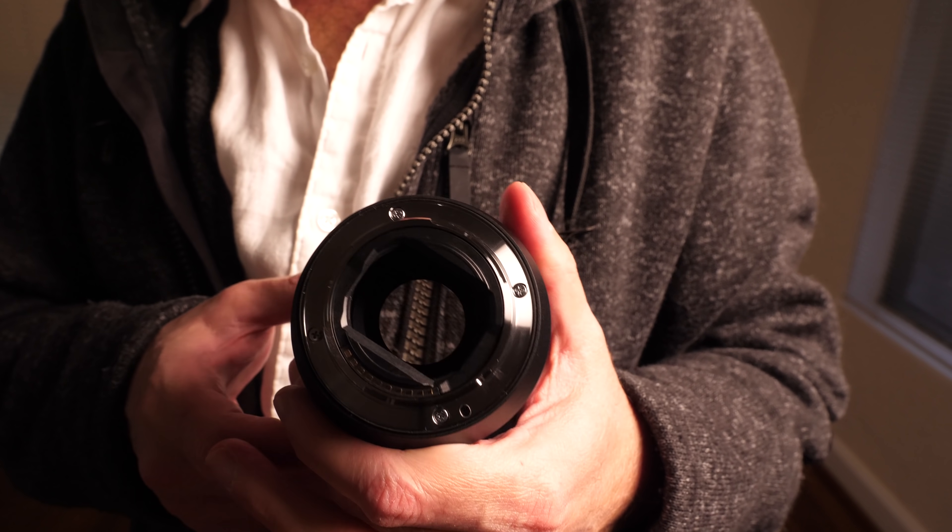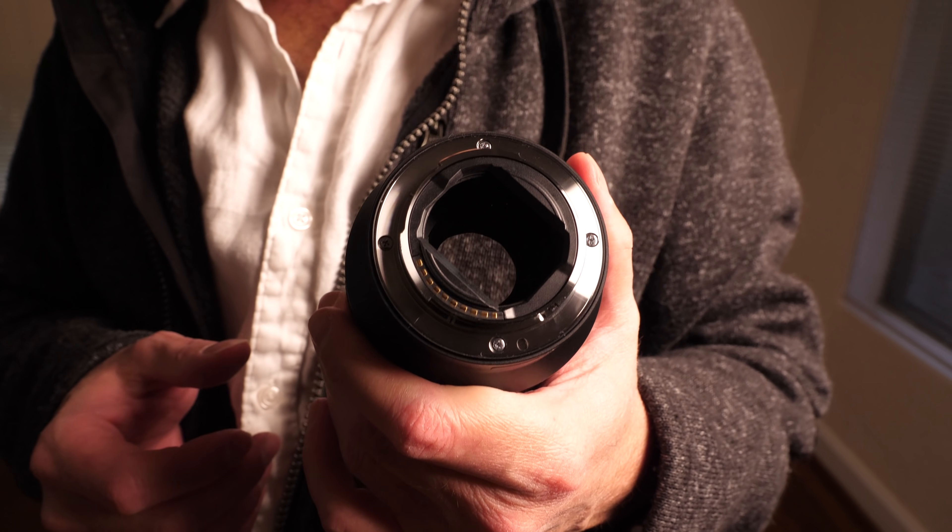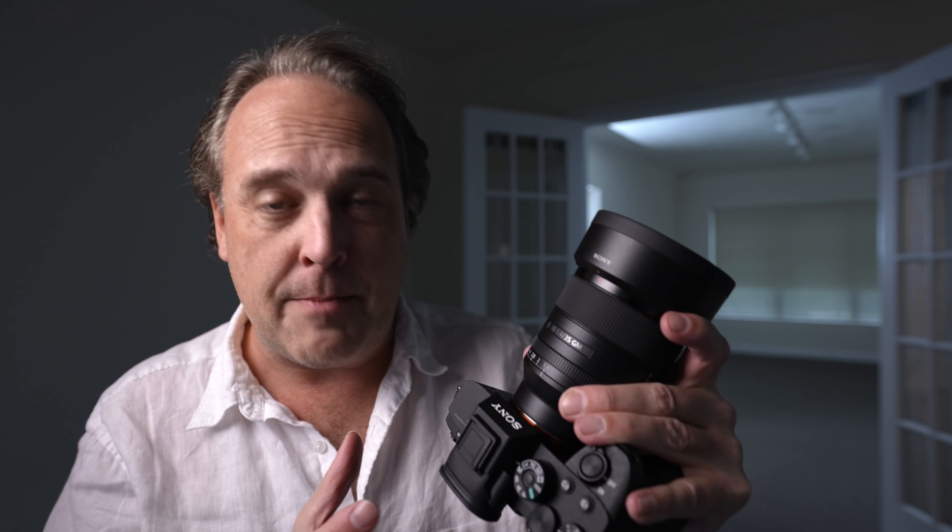Another exciting feature is the price — this comes in at $1,400 US, which I think is a heck of a deal for a lens of this quality. With the 35mm f/1.4 G Master, Sony has combined exceptional optics with amazing autofocus performance — truly the best of both worlds. They've done it in a package that is not massive, very comfortable, and something you can leave on your camera at all times, ready to go.